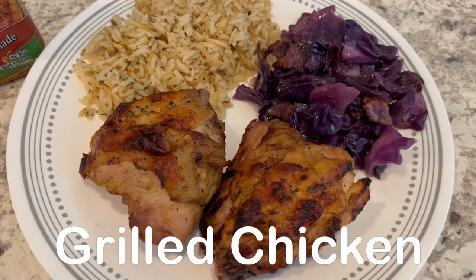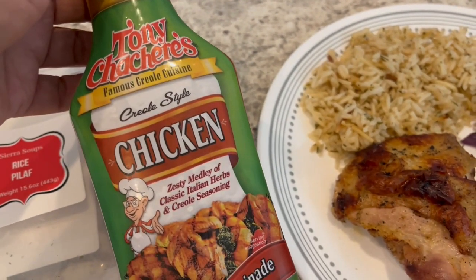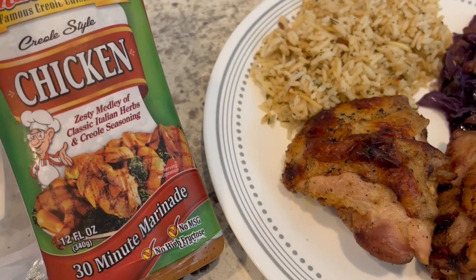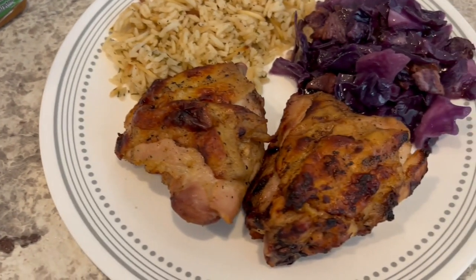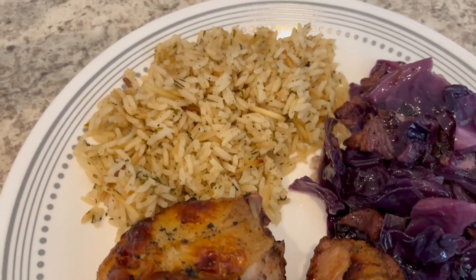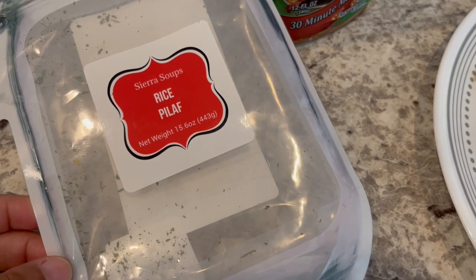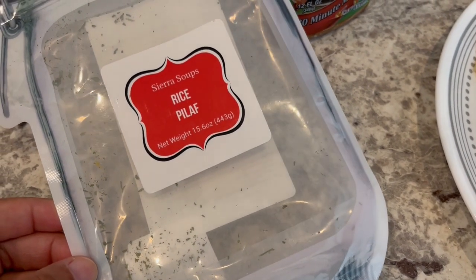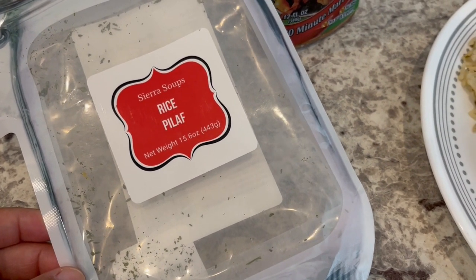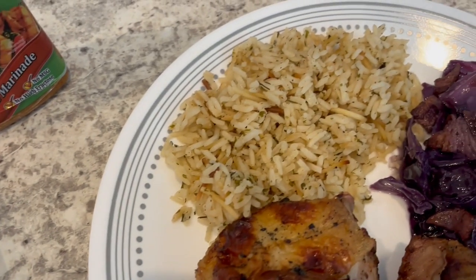For dinner tonight, we are having grilled chicken. I marinated it in Tony Sassery's Creole Style Chicken marinade for 24 hours and threw it on the grill — just chicken thighs. We're also having some rice pilaf from my cabinet. I picked it up on a recent Tuesday morning store closing haul. Honestly, it's not that great — it doesn't have a whole lot of flavor.